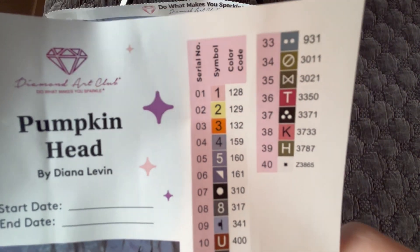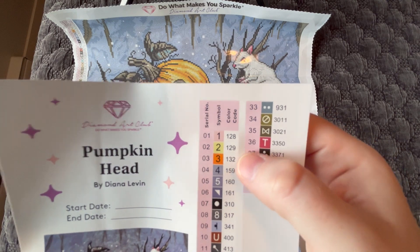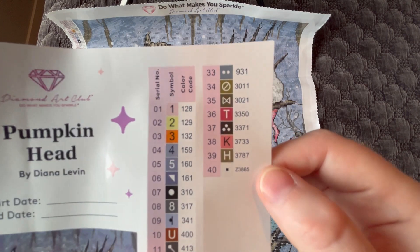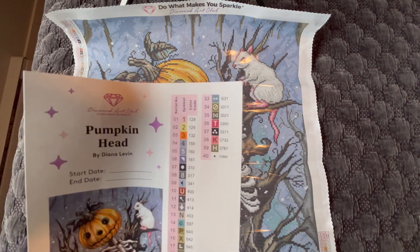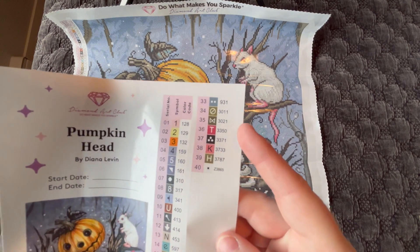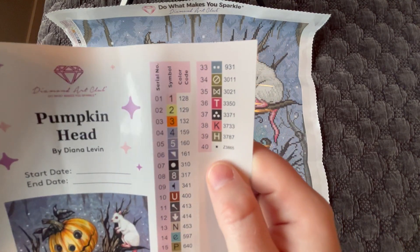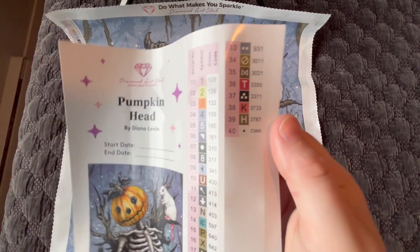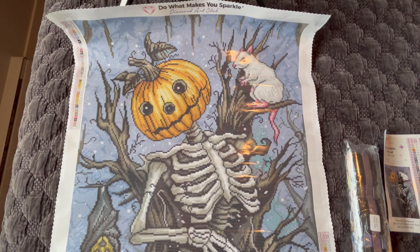Looking at the colors: any number under 150 in the color code section is going to be an AB diamond, so we have three of them — 128, 129, and 132. At the bottom of the list is where Diamond Art Club puts all the other special drills: crystals, metallic drills, glow-in-the-dark drills, fairy dust drills, and they've also done quad cubes in some paintings. From experience I know that Z-3865 is going to be a fairy dust diamond — I'll show you the difference between the two once we get into the kit.